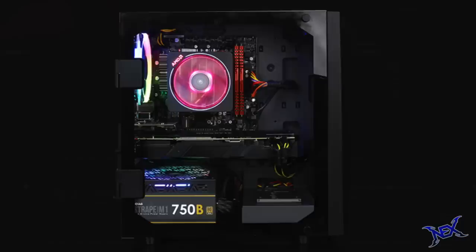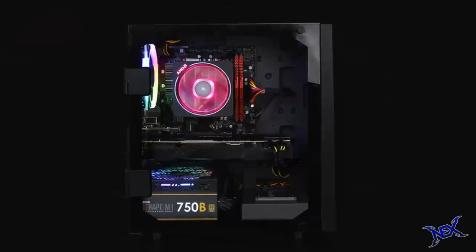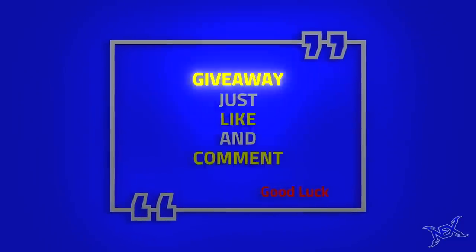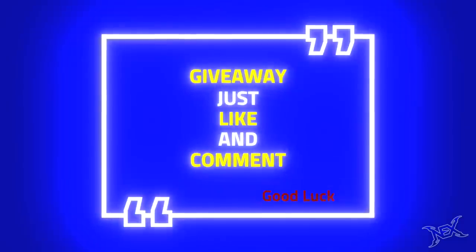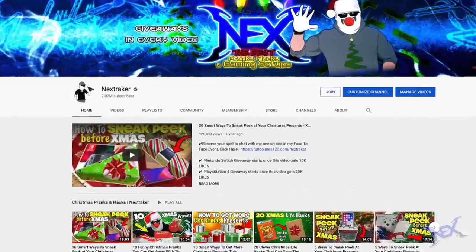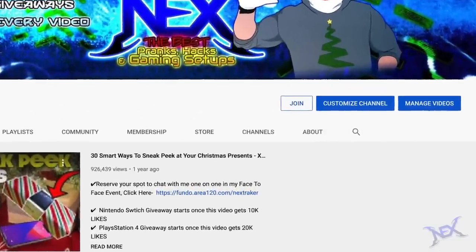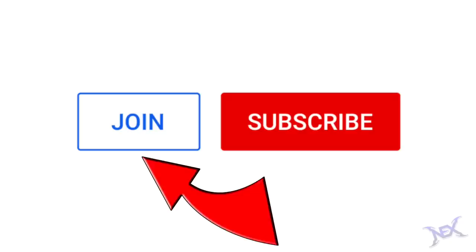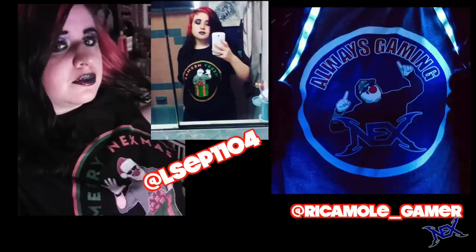So if you're a gamer and PC gaming is your thing, then you probably want to enter this giveaway. To participate, all you have to do is like this video and leave a cool comment below telling me what you want to get for Christmas this year. If you're a big fan of this channel, please consider becoming a member — just click on the join button next to the subscribe button. Special shoutout to Lauren and Ricomo Gamer — thank you guys so much for being members and buying some merch, you guys rock.